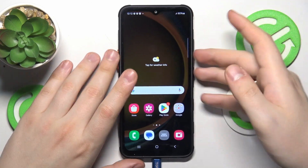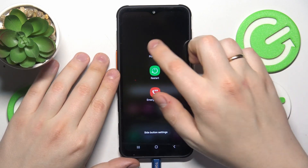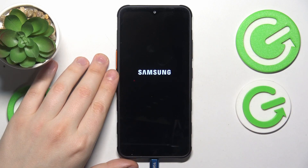Once it is connected, switch it off by pressing and holding the volume down and power buttons for a few seconds, then tapping the power off option.